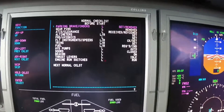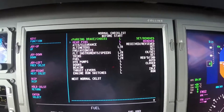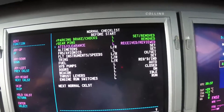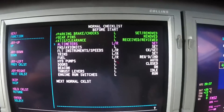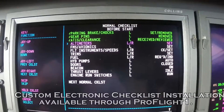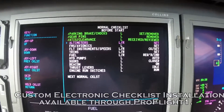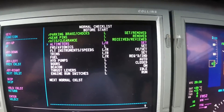Now we can just hit checklist advance — turns green, means completed. Ear pins check is advanced, done. It keeps going down. Magenta is the one that you're on, green is complete. You go all the way down the line to the next normal checklist. Once you get to the very end, then you just reset it, and you're good to go again.